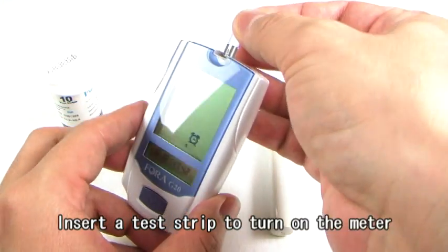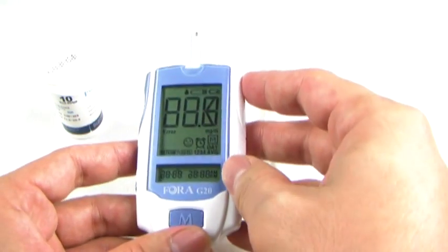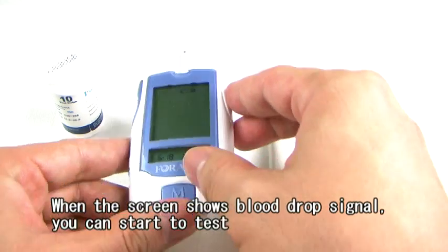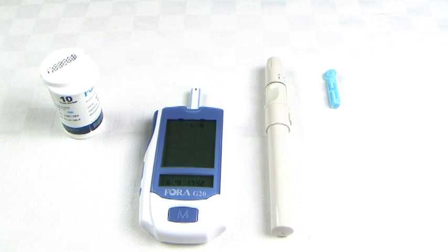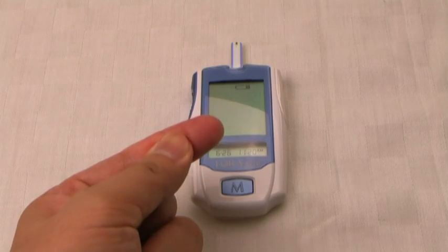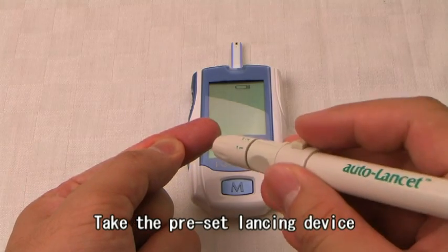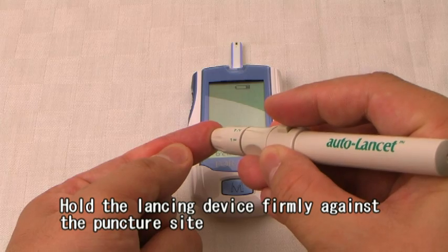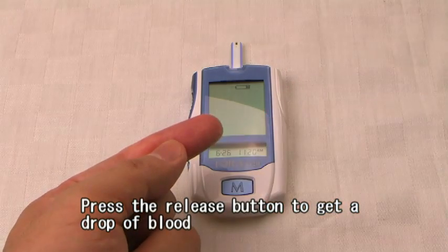Insert a test strip to turn on the meter. When the screen shows the blood drop signal, you can start to test. Take the preset lancing device, hold it firmly against the puncture site, and press the release button to get a drop of blood.